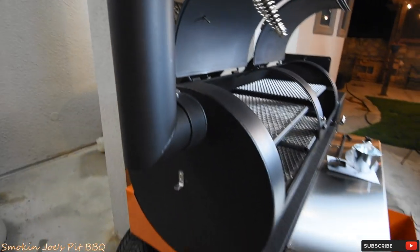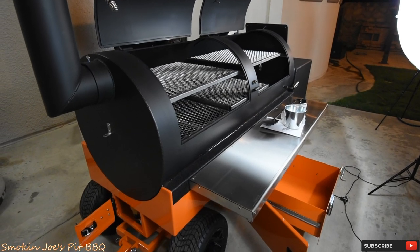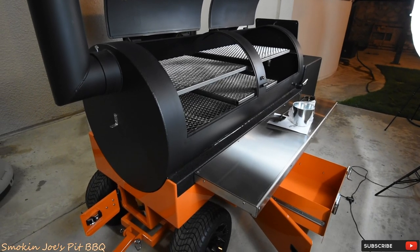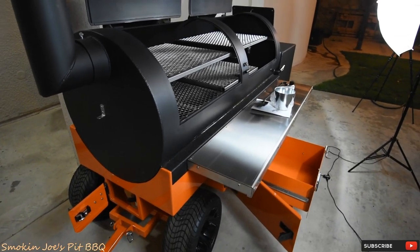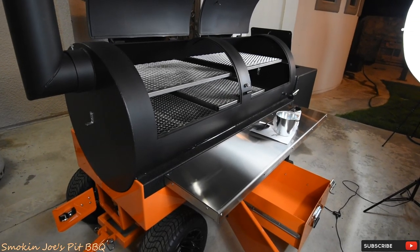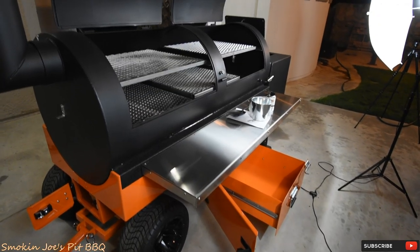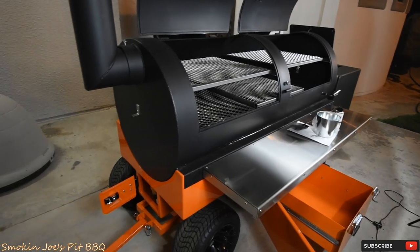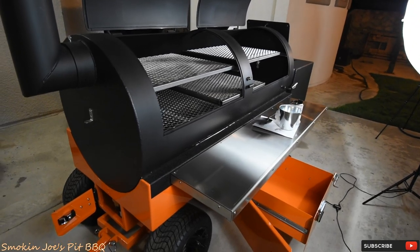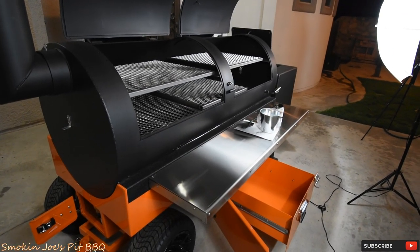I just want to do a quick overview on this Yoder Frontiersman. I will have a couple other videos before I cook on it — I want to make sure I know how to operate this thing. I will be doing a biscuit test with probably a couple cans of biscuits just to find the hot zones and see if I can regulate my temperatures. Again, this is just a quick overview of my Yoder Frontiersman. Thanks for watching — if you guys have any questions, please ask them below and I promise I will get to them. Until next time, Joe with Smokin' Joe's Pit BBQ. See you guys.